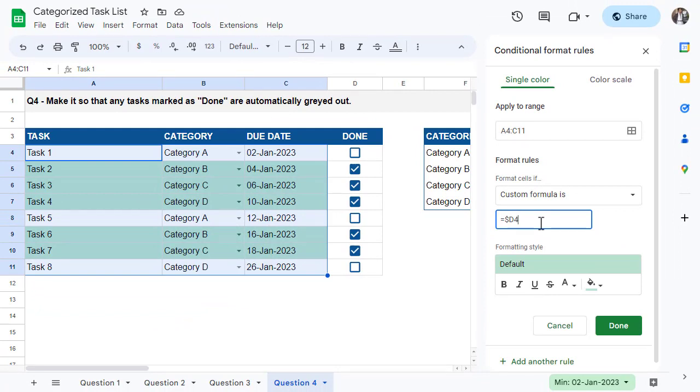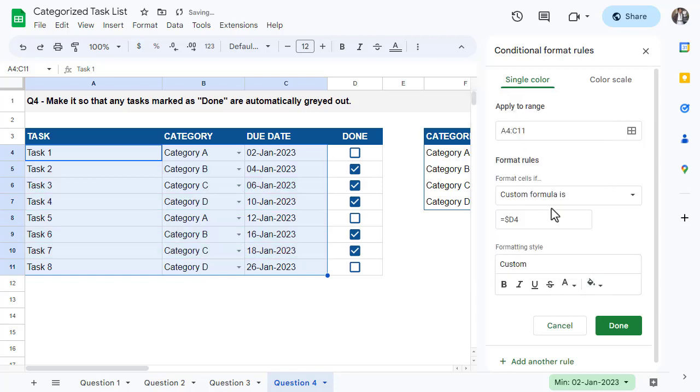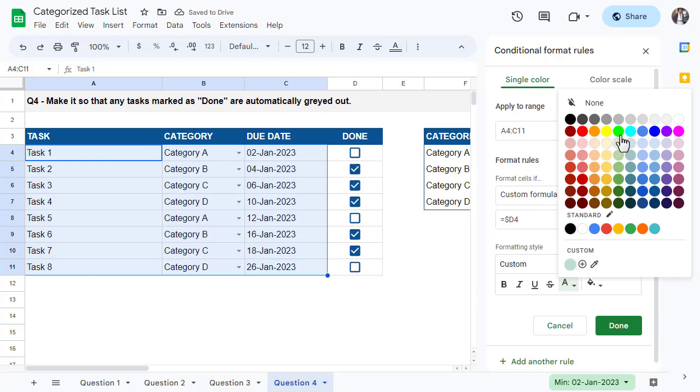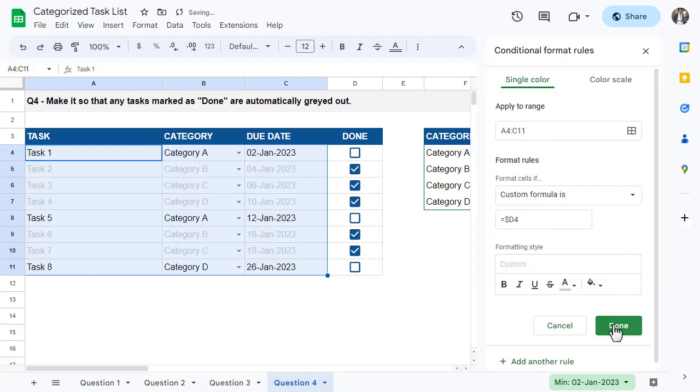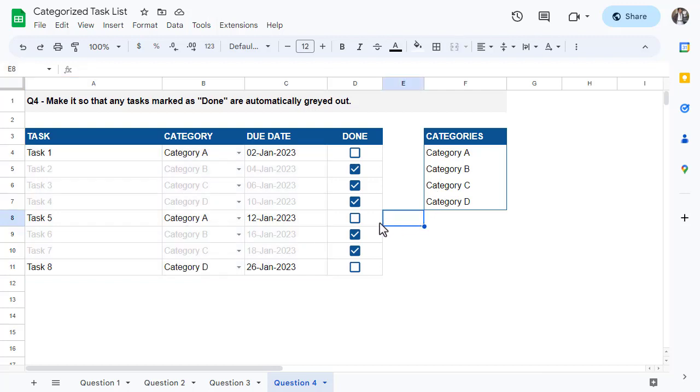Now that we have the formula covered, let's move on to the actual formatting. The goal is to gray out any completed tasks. To start, set the fill color to None and then set the font color to gray. Finally, click Done. Now anytime a task is marked as done it becomes grayed out, making the task list fun and interactive. That officially completes question number four.